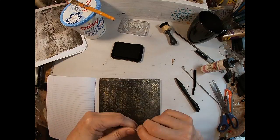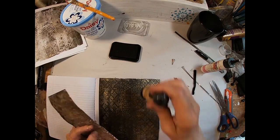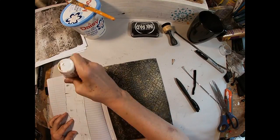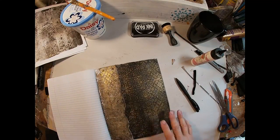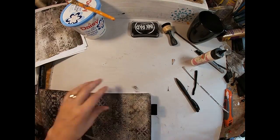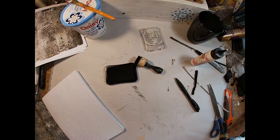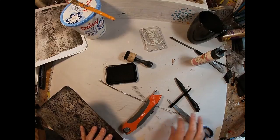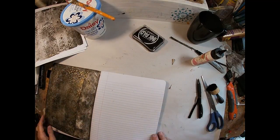I'll do the same thing on the back. I've decided I want some additional decoration on the front, so we'll get to that once this dries. Just going to do one more trim to get those corners rounded, ink again, final trim and final cleanup, and a little inking to cover any area that I trimmed.